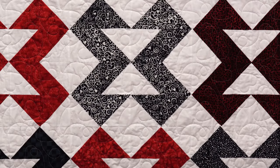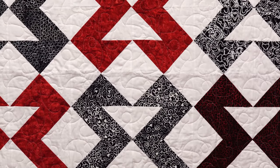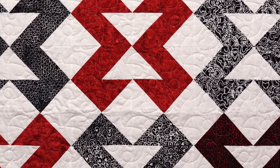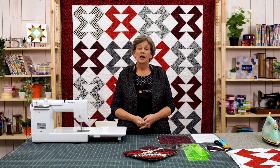Hi everybody, it's Jenny from the Missouri Star Quilt Company. Take a look at this quilt behind me. Isn't this a great project? Now this quilt has a bit of a history. It's an old block. The first known quilt of this type was made in the early 1800s, I think 1840 maybe. Anyway it's called the Brown Goose. And although like many quilt blocks it has many names, in honor of that first quilt we are calling ours the Brown Goose quilt as well.